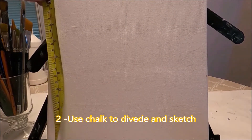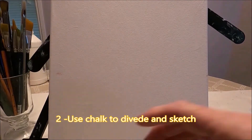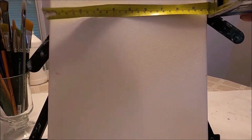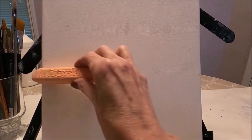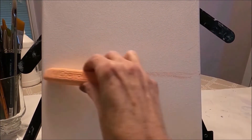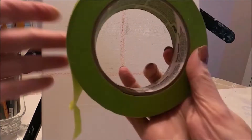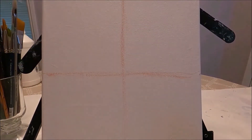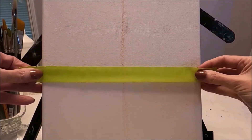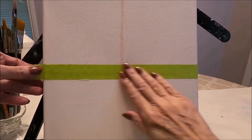Step number two is to use chalk to sketch on your canvas. I normally divide my canvas in four equal sections and this really helps me to place the items I want on the canvas. I'm using painter's tape here because this is going to help my horizon line to be nice and straight.